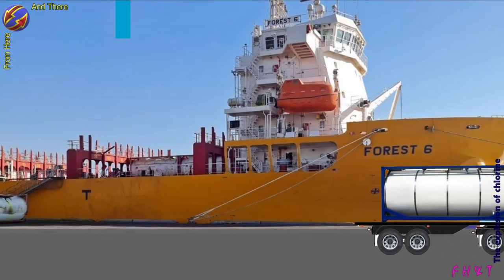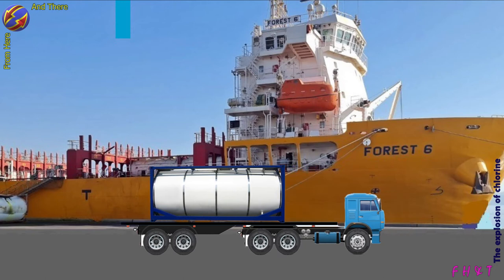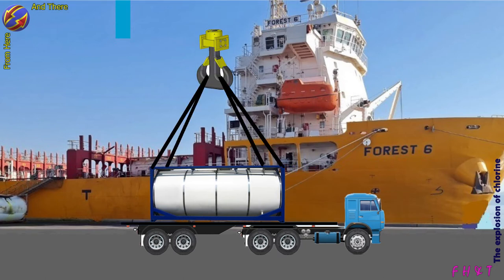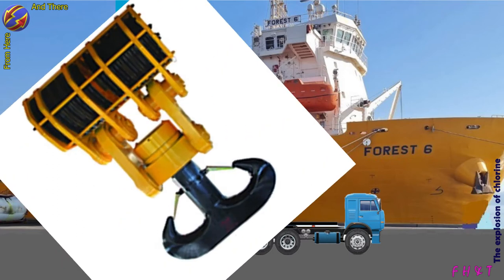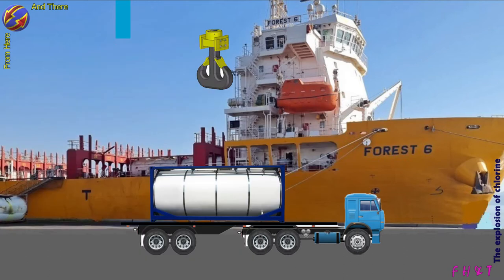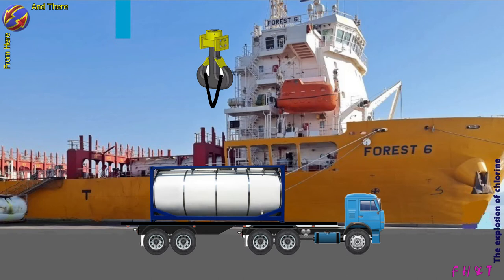So what happened? In loading the tanks on the ship, the master link of the four-wire sling was not installed directly on the crane hook — perhaps because it is a double hook, or because it is huge and the master link is too small to be installed on it. So another wire was passed through the master link, with its ends — soft eyes — connected to the double hook.